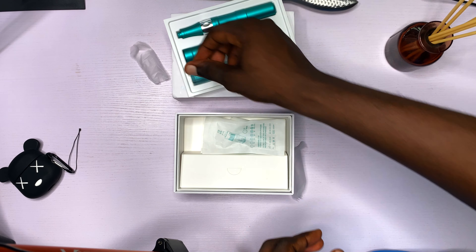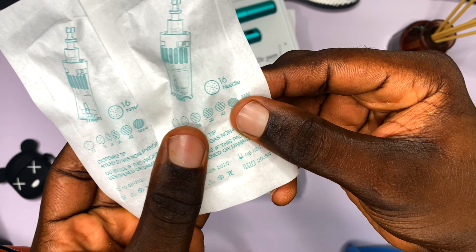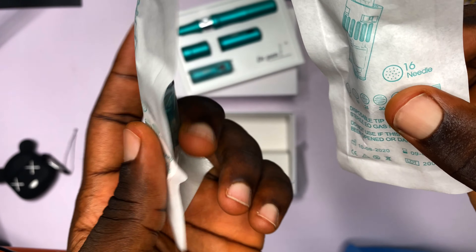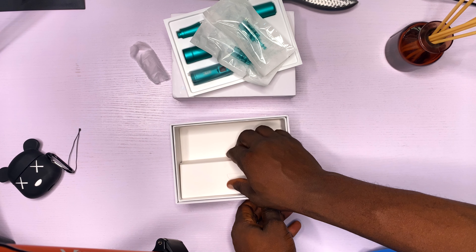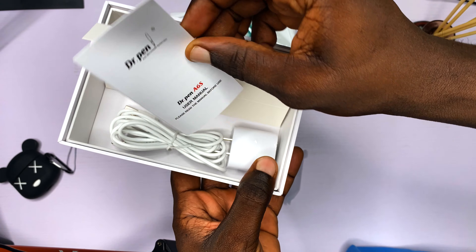Inside the box we also have two 16-needle cartridges that come free with the Dr. Pen A6S. These are the cartridges we're going to use for growing the hairline, removing scars, and for acne.